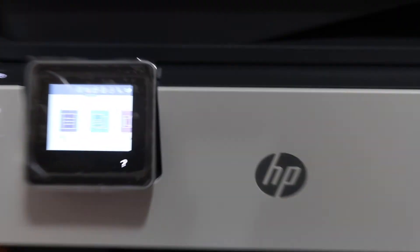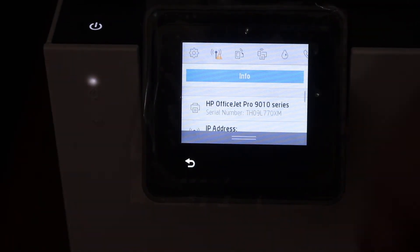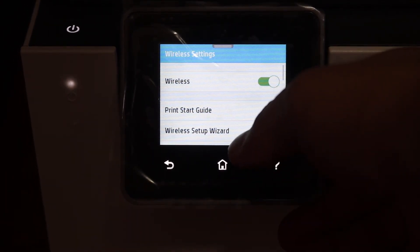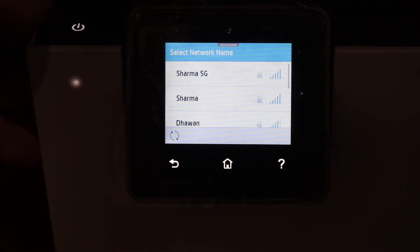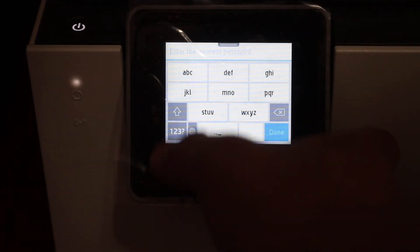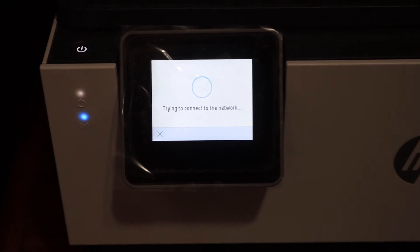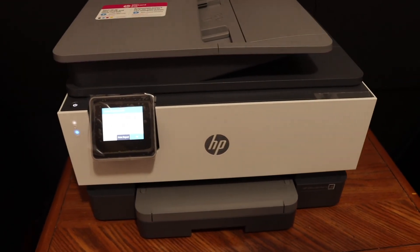For the WiFi setup, go to the display screen, scroll down the top bar and click on the Settings icon. Click on Network Setup, then Wireless Settings, then the Wireless Setup Wizard. It will search for available wireless networks in range. The blue light is blinking, which means it is not connected to any wireless network yet. Select your network, enter the password using the touch screen, and click OK — it will connect to the WiFi network. Once connected, the blue light stops blinking and stays on, meaning your printer is online and connected to the WiFi network.